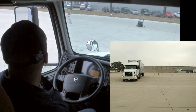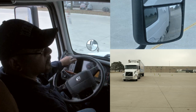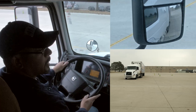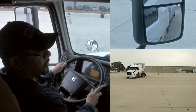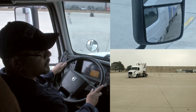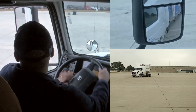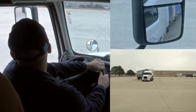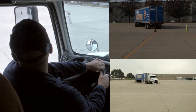Here we go. I've got it in reverse, up off the clutch, I'm turning my wheel to the left, and I'm going to rotate my eyes down so I can see the back of that trailer cross over. Once it crosses over, I'm turning my head all the way over here, turning the wheel completely to the right, and holding it, waiting to see what the trailer's doing.